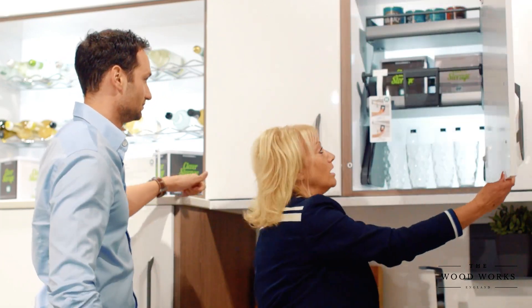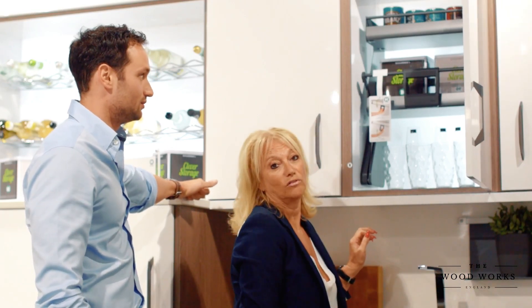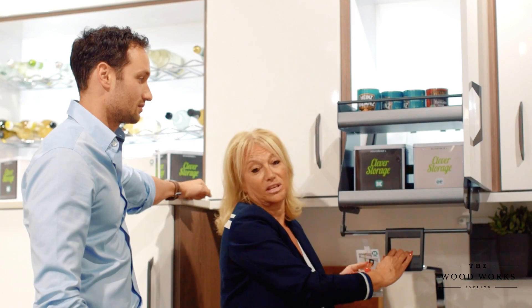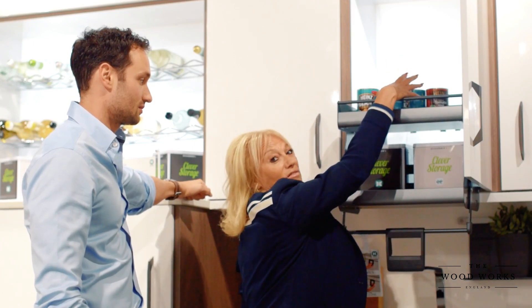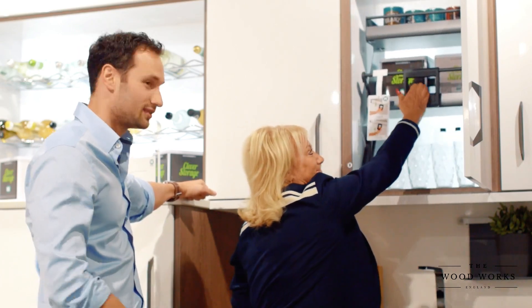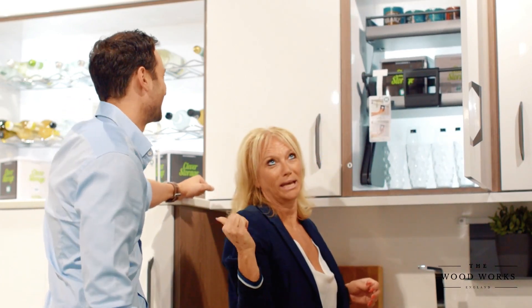So this is a new product called the iMove, which is fantastic. It literally brings everything down towards you — I'm not even stretching up to get to that now. It's fantastic. Perfect if you're vertically challenged — you're not six foot two like that.